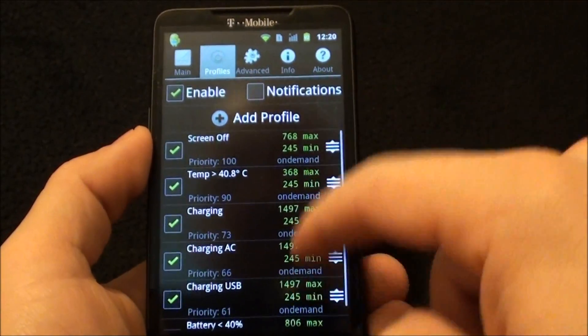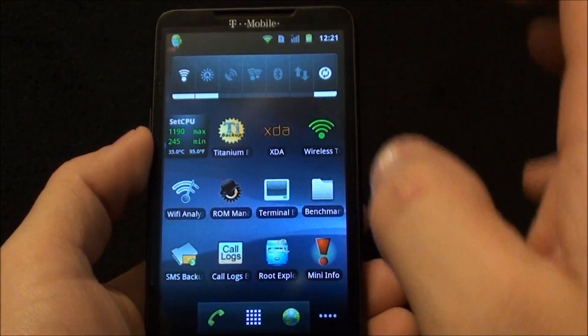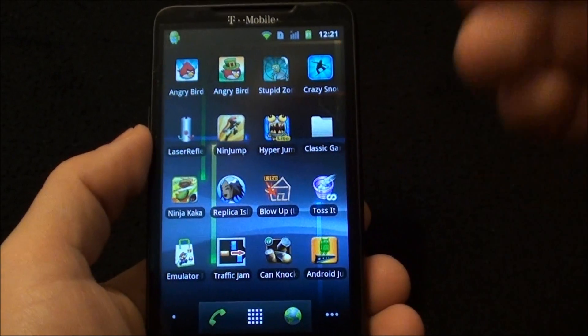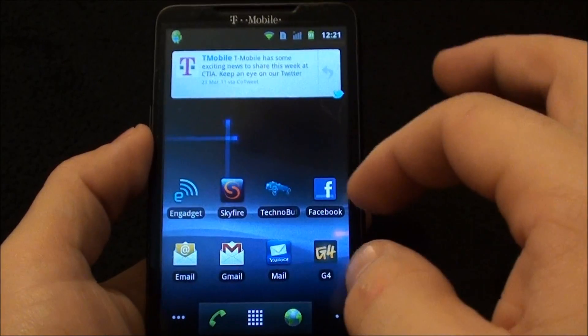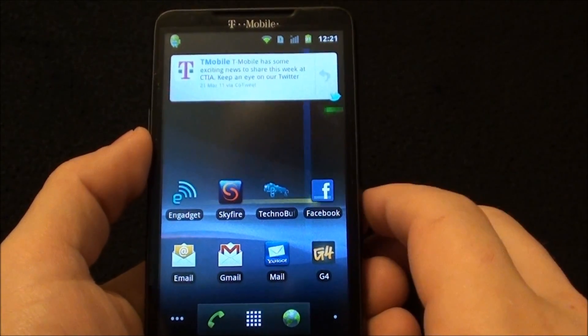I've been running it with SetCPU profiles — ignore the 14 that's imported in from another device. I've been running it with SetCPU profiles so that when the screen is off it turns the processor down, and I've been getting excellent battery life out of this ROM. Much better than any other NAND ROMs.